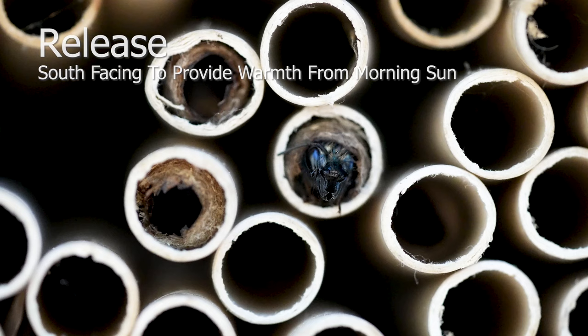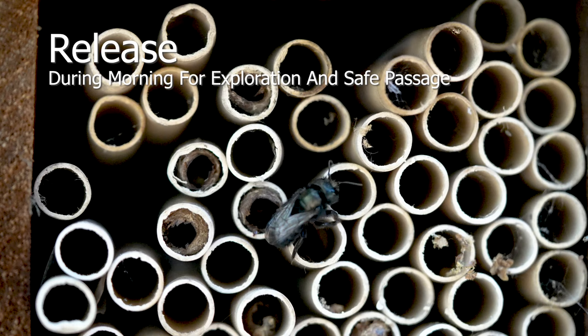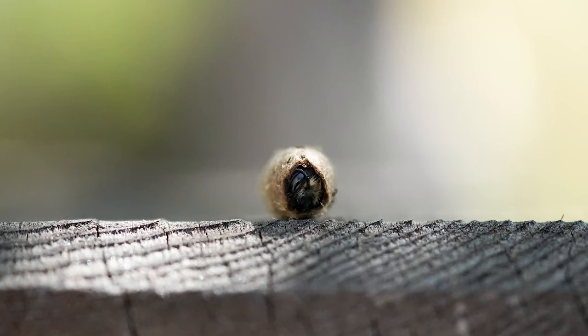Another method of releasing bees is to keep them in the nesting tubes, south-facing. Bees are ectothermic — the warmth of the morning sun regulates heat in order for them to fly. By releasing the bees near their shelter, it will encourage them to return once they've explored the surroundings.